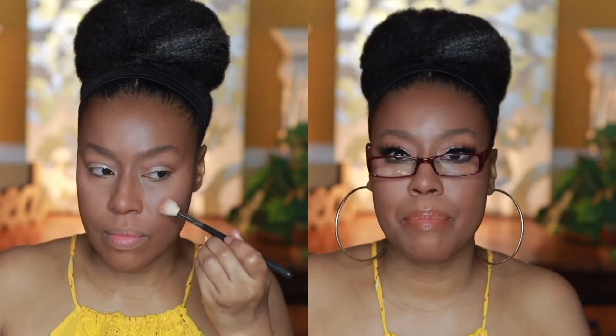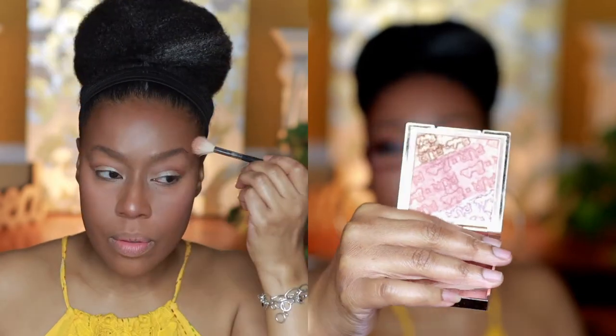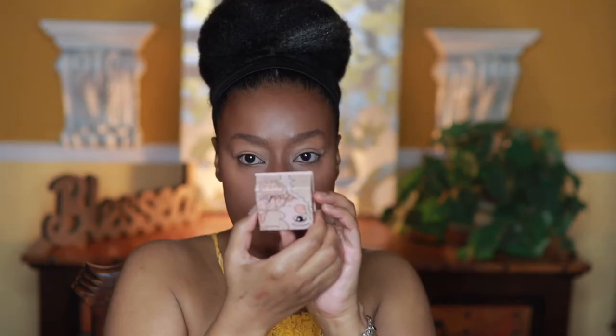This highlighter comes off with a little bit of a pink tone, so it looks like you have a little blush on. I decided to use that as my highlight.